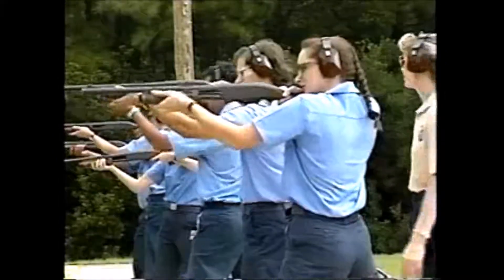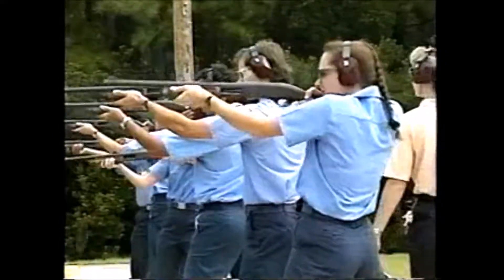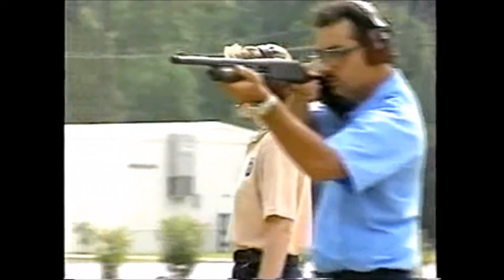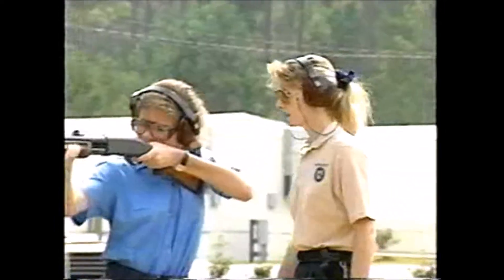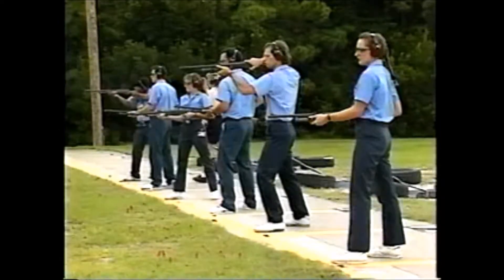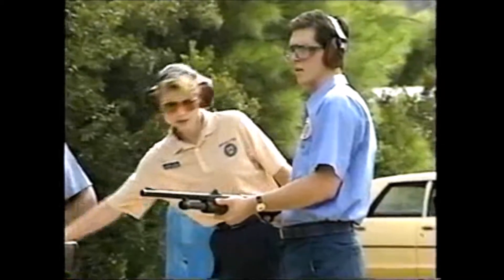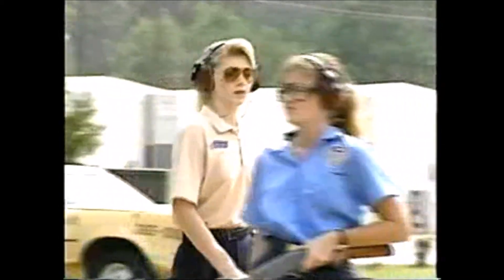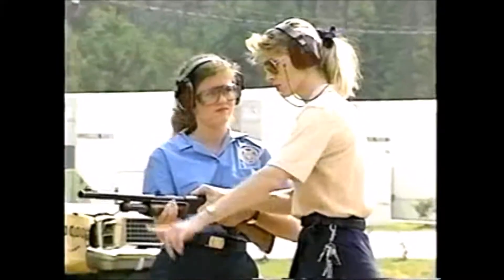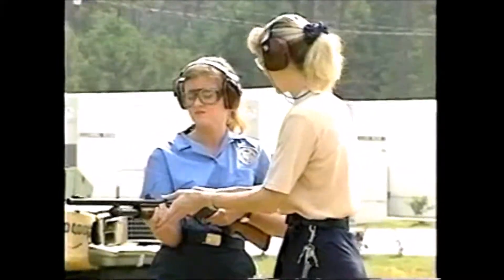On the firing line, safety is the most important concern. As a firearms instructor, you're responsible for the personal safety of your students, bystanders, and yourself. By recognizing common safety violations, you can correct potentially dangerous mistakes, or better yet, prevent them from happening in the first place.